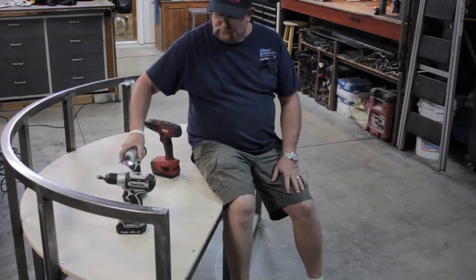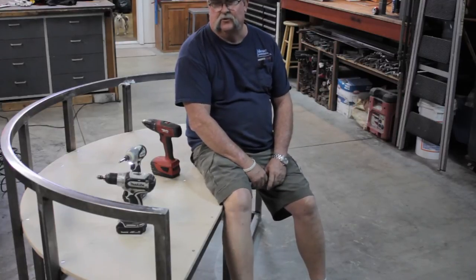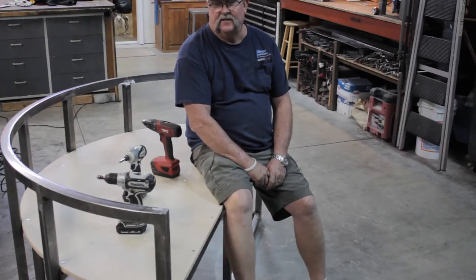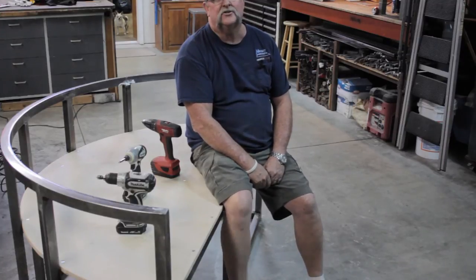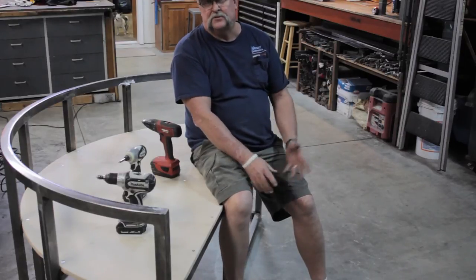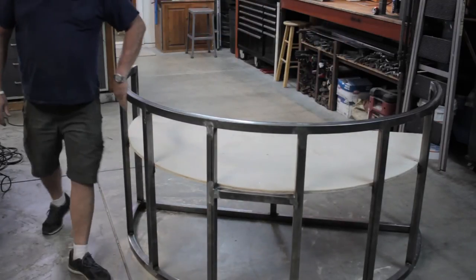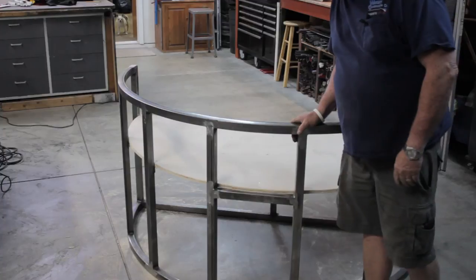Well, there it is guys — I think we're complete. The plywood is all screwed down. I've grinded and buffed out all the edges. Everything is smooth. I've had a lot of fun building this project. Now I'm anxious to get this over to McCoy Rigby Conservatory of the Arts where they're going to put this in their theatrical production coming up soon. Let me spin this thing around so you guys can take a look at the front. We're going to put some sort of material across the front here and then they'll be able to get up and stand on this and do whatever they do.